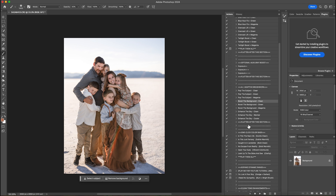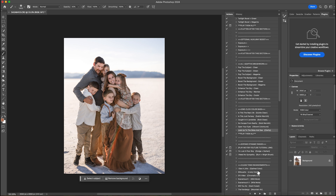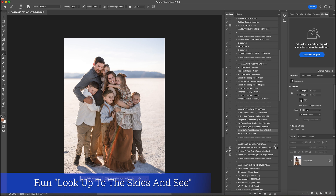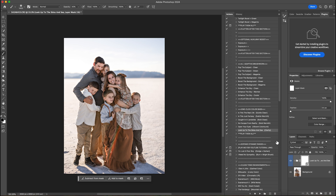Once I've done that I'm going to jump down to the one click color base section. Clarity — I use that on every image that I do, so I'm going to hit play. That's going to add some sharpening and a little bit of contrast to the subjects and to the image, then I will flatten that.